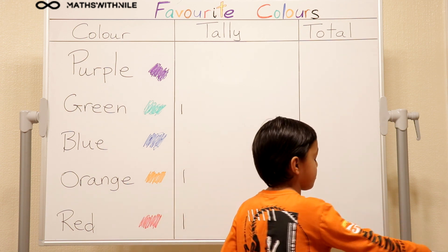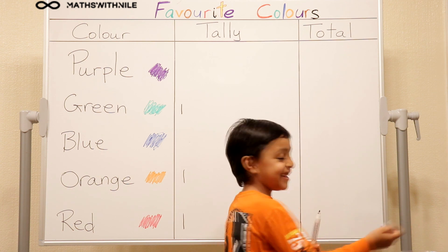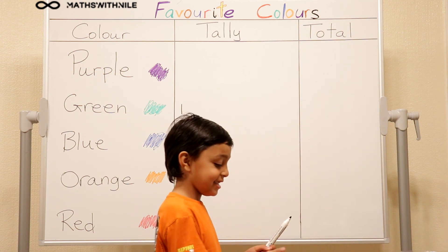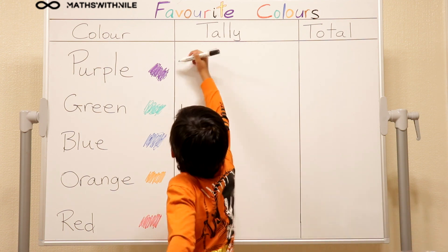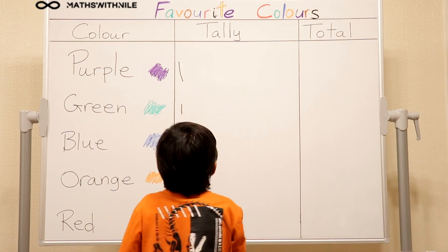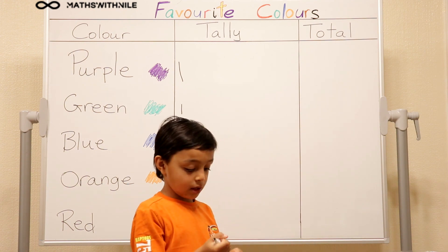Okay, good explanation. You don't have to close your eyes, just take them out. I'm doing it randomly. Okay, what colour is that? Purple. Okay, drop it in. So every time you pick one colour you put in one stroke. Yeah.